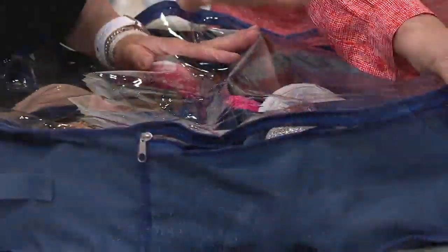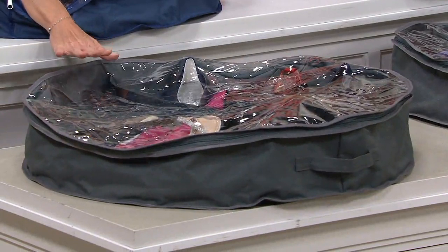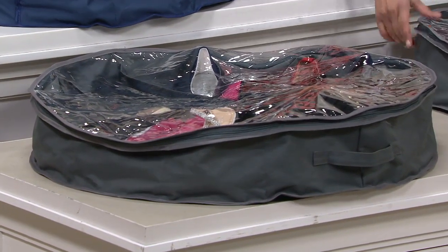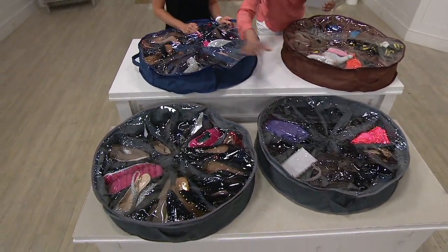So this is the blue — we're calling it Navy. You're getting a set of two, so you get two of the Navy, or two of the gray — that's the one I have at home under my bed, a great neutral — or two of the brown. You always receive two. There's your gray, there's your brown, there's your Navy. These are awesome.